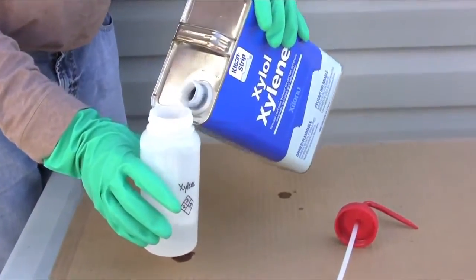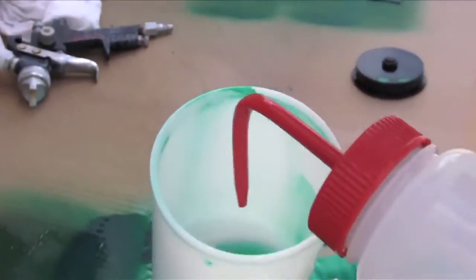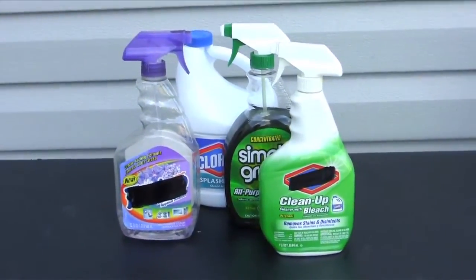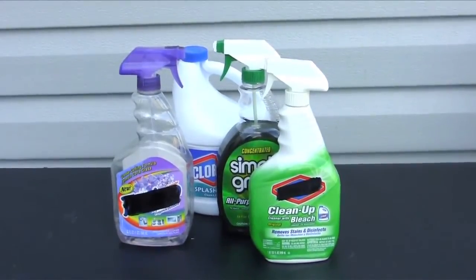Once you have finished applying UltraEverDry, clean tools and equipment immediately with xylene. The surface will fail if treated with detergents, soap, solvents, or high pressure water, so avoid contact with these materials.